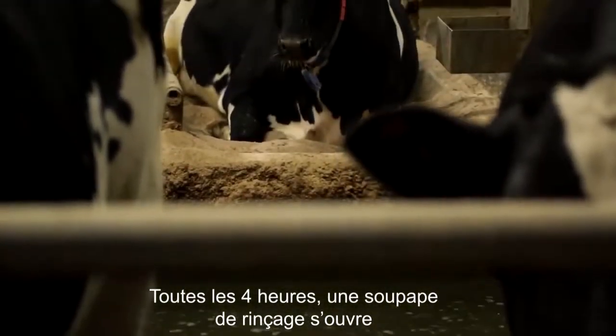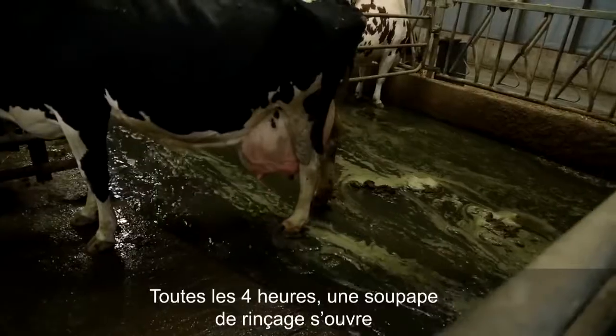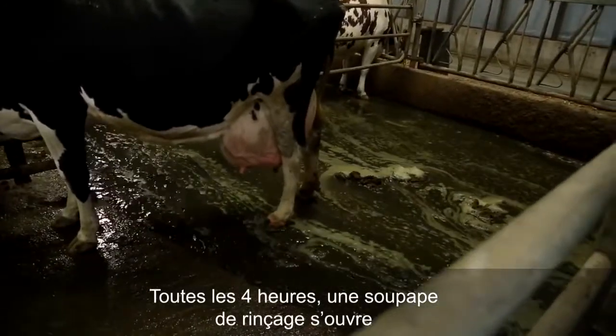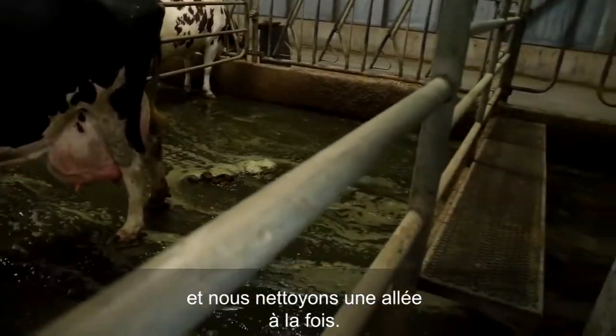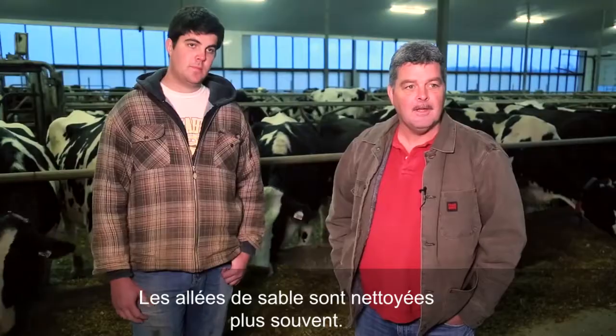The way that works is every four hours a flush valve will pop and we'll clean a single alley. Sand alleys are cleaned more often than that.